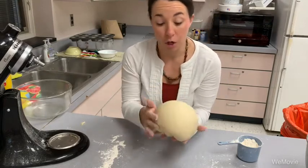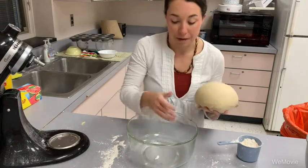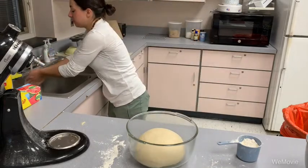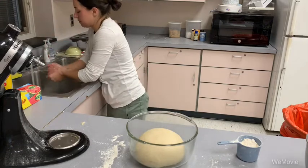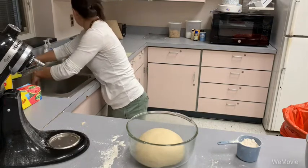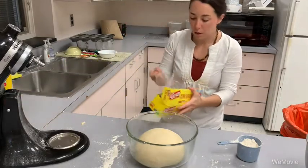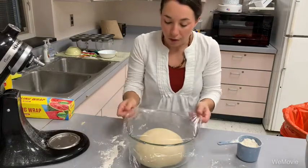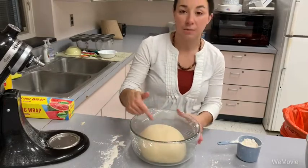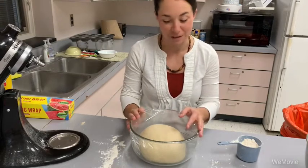At this point we know the dough has been kneaded enough and it is ready for its first rise. I took a bowl, greased it with some Pam, and put the dough in the bottom. Since our dough had egg, I want to wash my hands before touching anything else — we don't want to spread salmonella. We're going to cover this bowl with plastic wrap or a kitchen towel, and set it on the counter to rise to double its size. This is going to take about an hour to an hour and fifteen minutes.